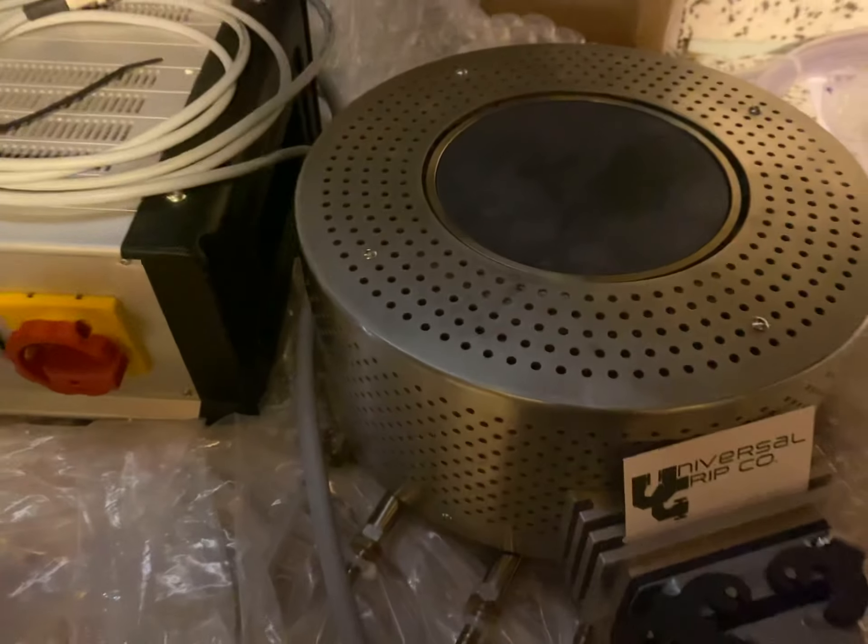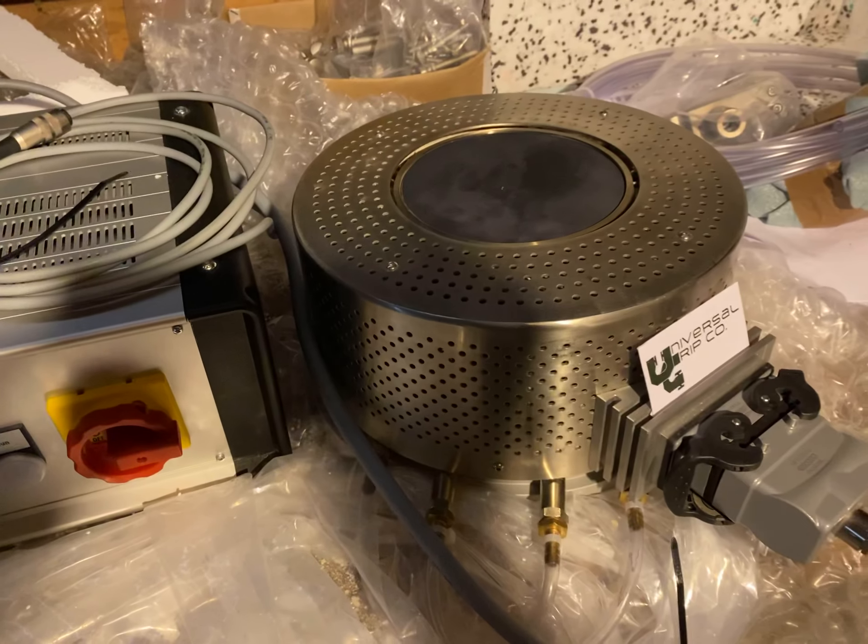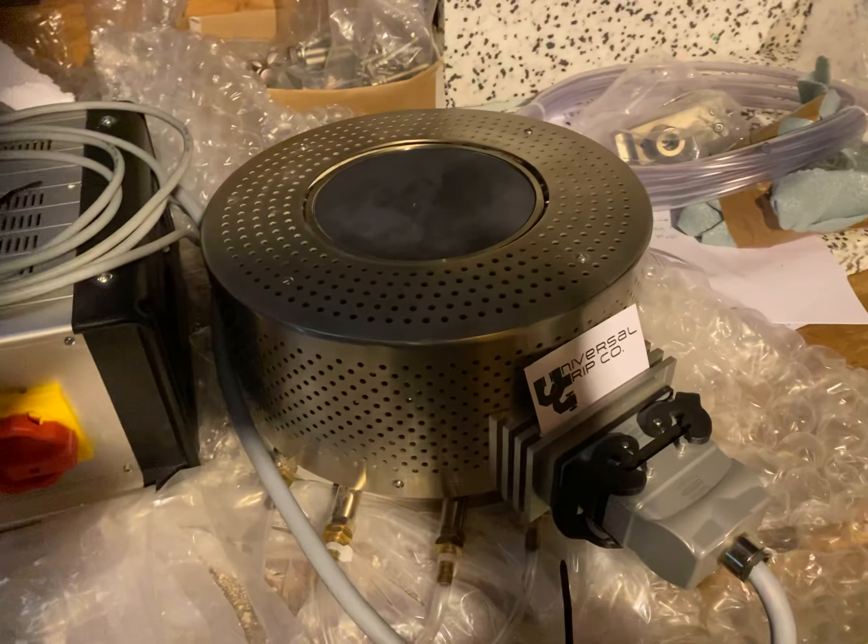You really don't need the circulator unless you're running this 24/7. If you're just doing it for a few hours a day, you can run it straight from the tap.